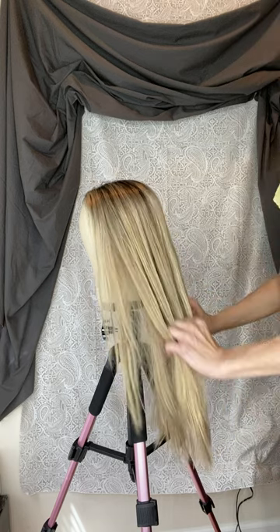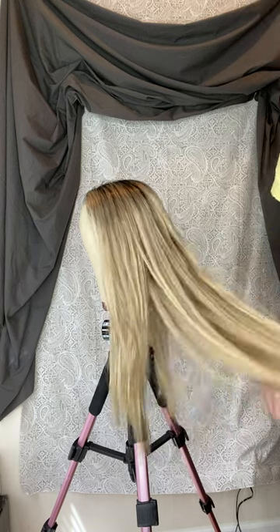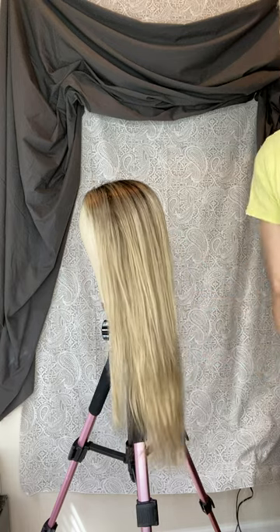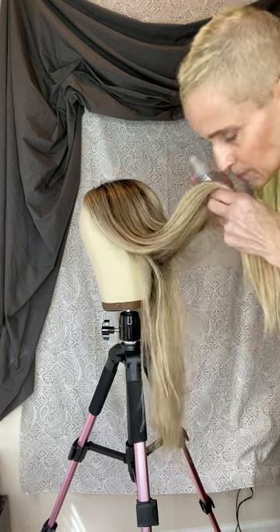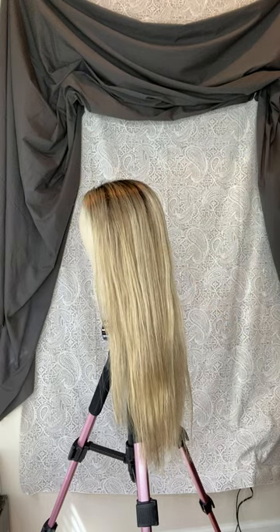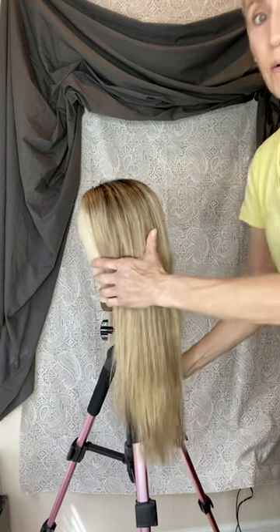This is a stacked hairpiece — she is a size small, absolutely gorgeous, very soft. I did a deep conditioner on her and then I'm going to use this. I already sprayed some of this on there — oh my goodness, it smells so good. So that's my heat protectant, and then this is my finishing spray. I already put some heat protectant in it — you always want to do that.